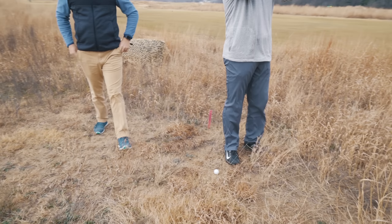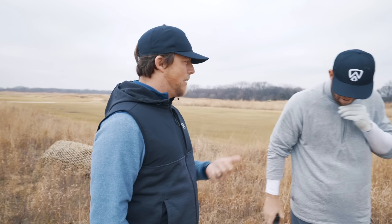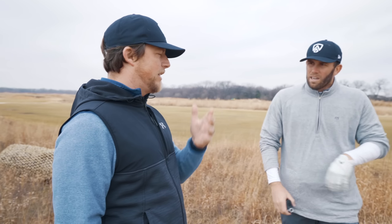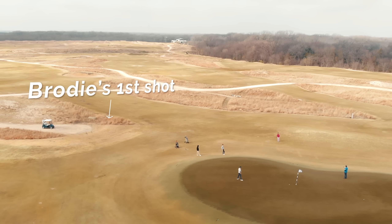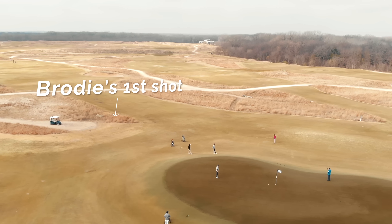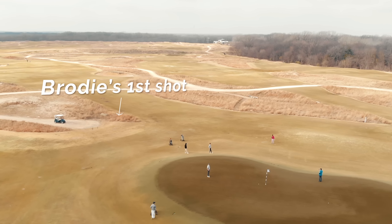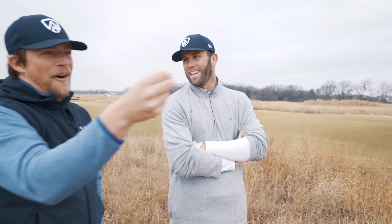Anytime I have a situation like this, I look at it as: I've got my home run play and I've got my punt. I've got my Hail Mary and I've got my punt. The punt is to hit something that you know is going to go past the flag, because it may not be hard to get up and down over the green. Or the home run play is to bank something into the hill that tink, tink, hops up. I'm already out on the home run.